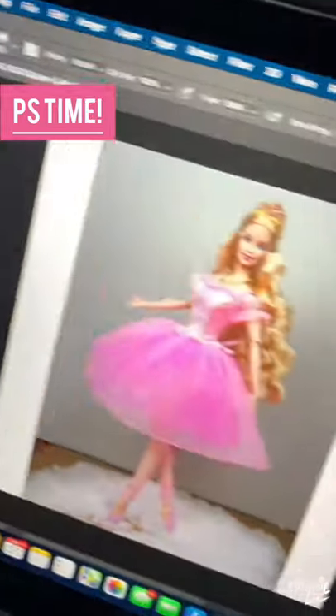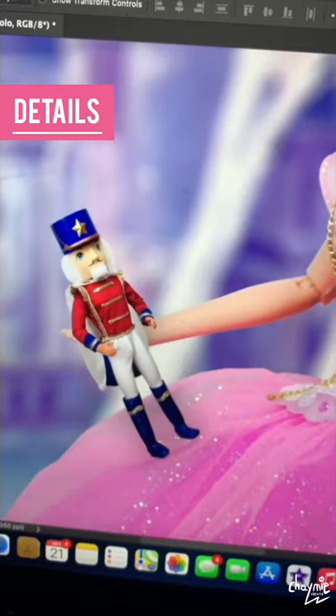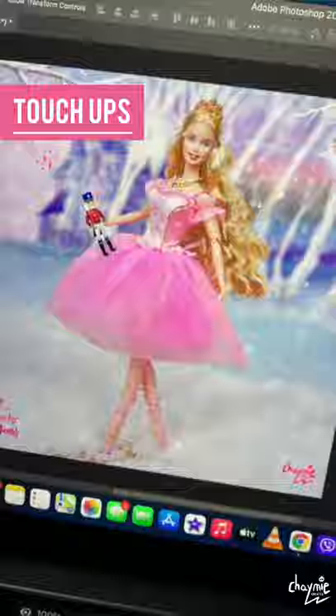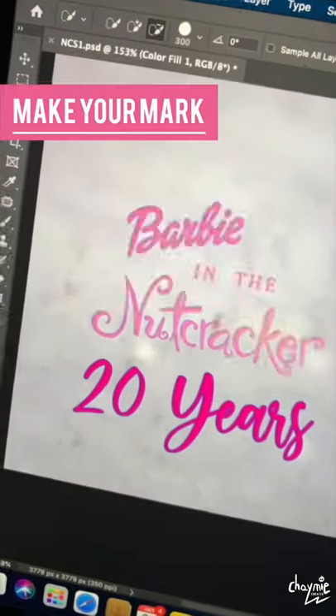And now we edit. Background. Details. Details. More details. Effects. Touch-ups. Add your watermarks.